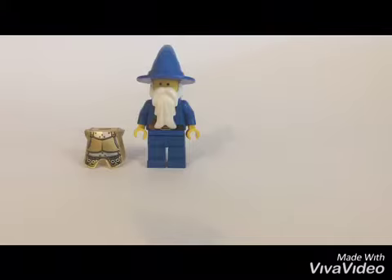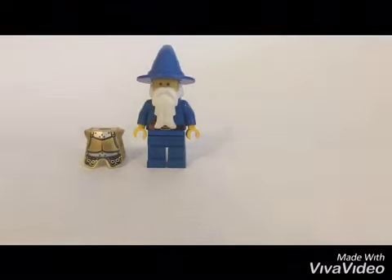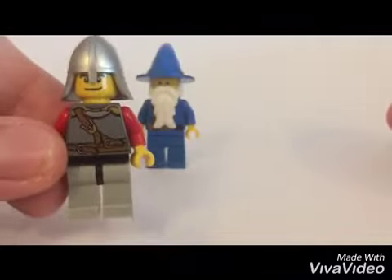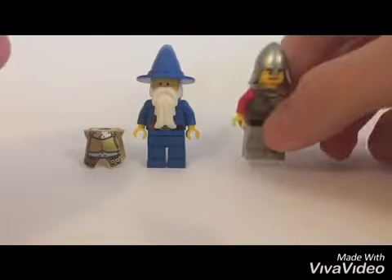The next thing we got is the knight from the newest editions — looks pretty cool. I'll probably change the face. This one, I got the back printing too, so yeah, pretty cool fig.